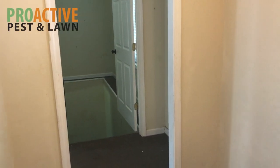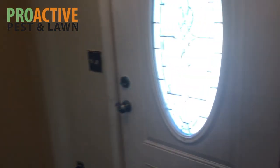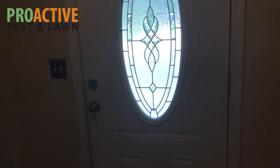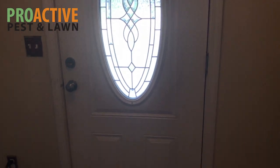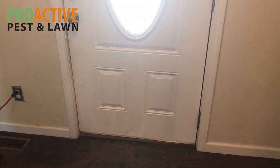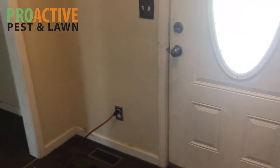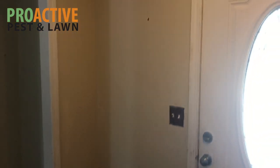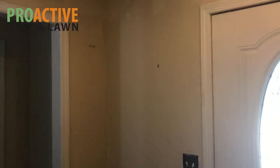I'm Dan with Proactive Pest Control and today we are inside of a vacant rental home that belongs to one of our customers. They called us the other day and said they are having a roach issue here. This is something we deal with on a pretty regular basis in terms of dealing with German roaches. I'm going to show you how to do a German roach treatment and some things you want to watch out for.